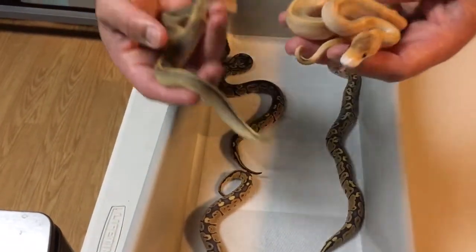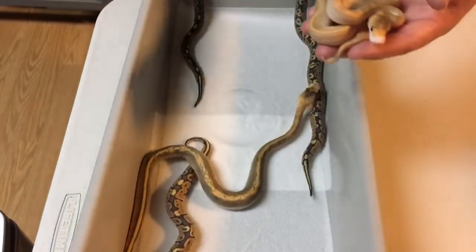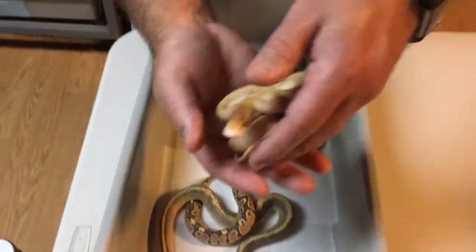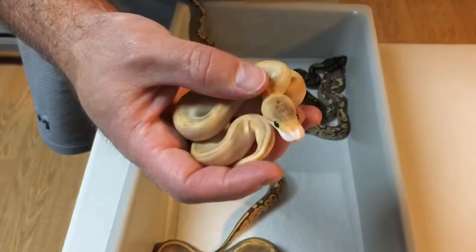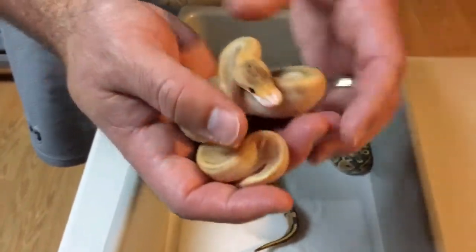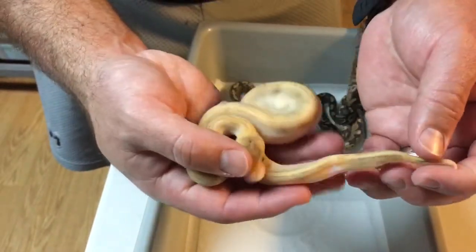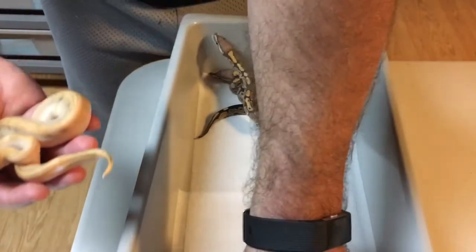The last one — the gem — is a special champagne. I don't think it's ghost, I think it's just 100% het ghost. But I love the face on that thing. You can see that white ringer around the face, and there's also a little white ringer back there on the tail.